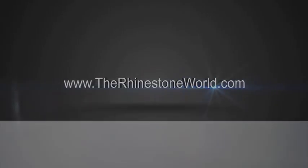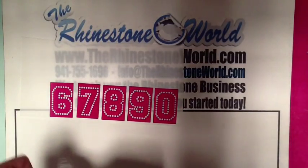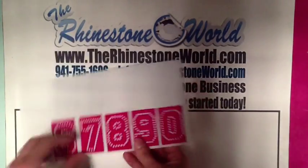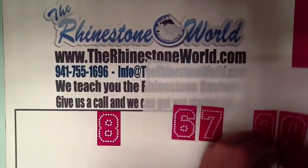Hey there TRW Crew, Matt Masala here with TheRhinestoneWorld.com. Meg on the Facebook page had a quick question as far as how we press the sleeves on the shirts. I figured it would be a good video and a lot easier to explain on video than to try and type it out on the Facebook page.